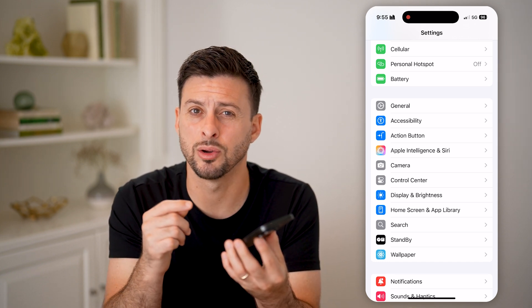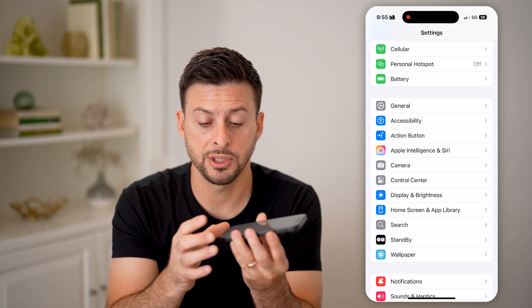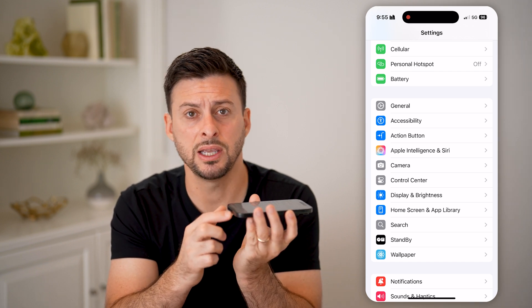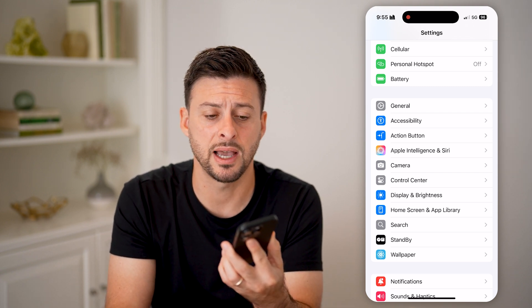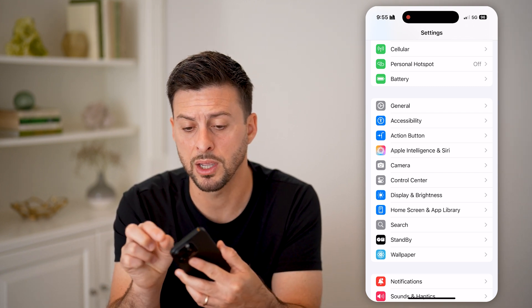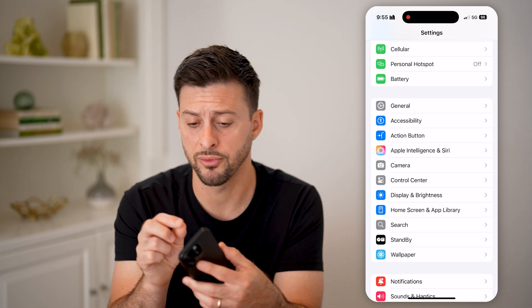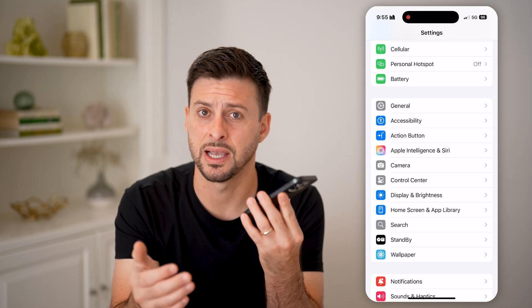If you still find the sound is really muffled and not working, another option is to remove the case. Sometimes the speakers down at the bottom or up at the top get gunked up with lint. You might want to take a toothpick, remove the case and screen protector, clean those out, and try again to see if the sound is better.